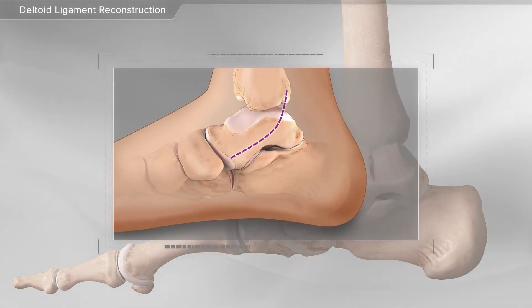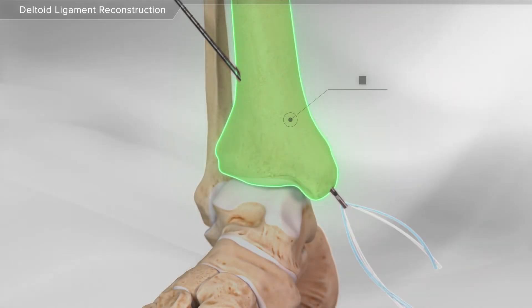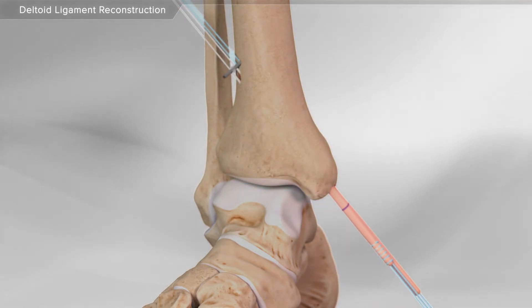First, your surgeon makes an incision over the inside part of the ankle. Next, using special instruments, a tunnel is made in the tibia. Then, a donor graft is attached to the tightrope implant and is inserted into the tunnel.